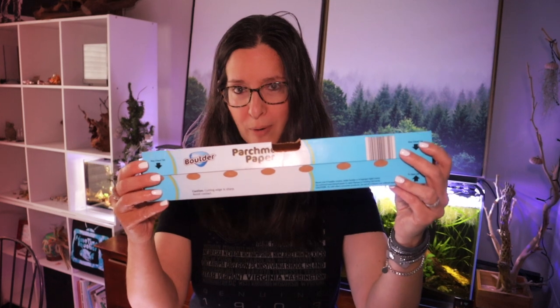If you're ever looking for a backdrop and maybe you don't want to attach anything, you want it simple, maybe you don't want to paint the backdrop, you're not sure, and you want it light colored — are you ready? Parchment paper. What?